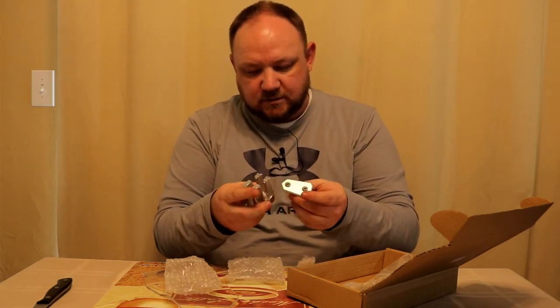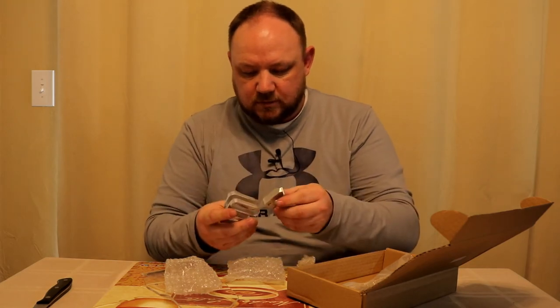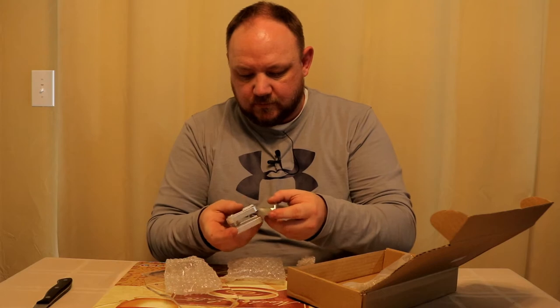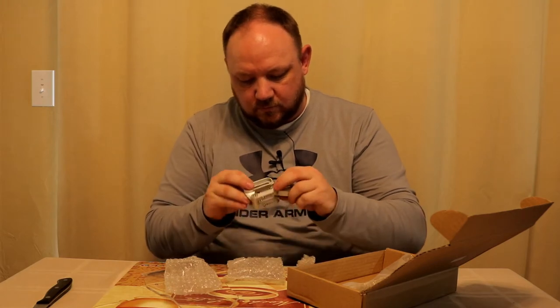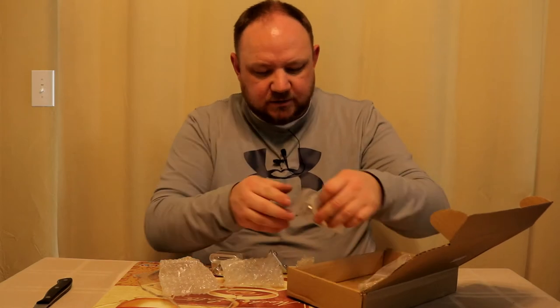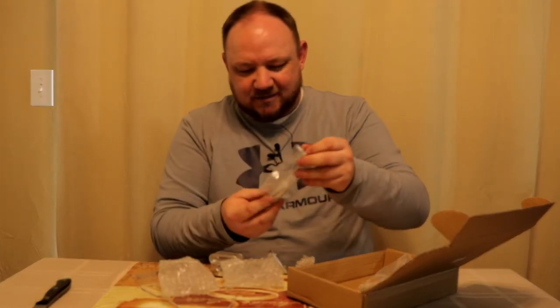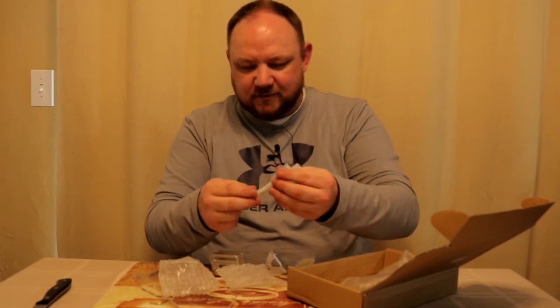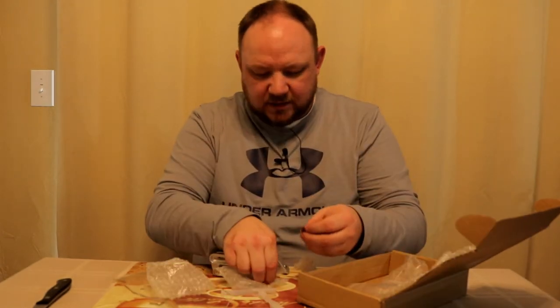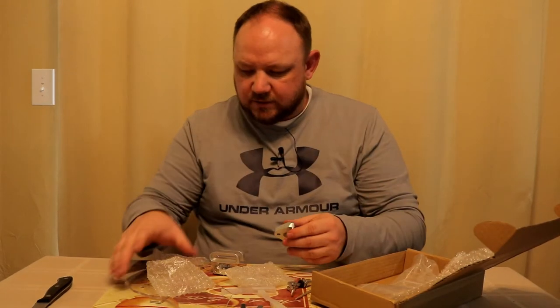Let's see how this works, see if we can just figure this out — because there's no instructions. There are a couple of pieces, a couple of shims, and it looks like a quick release.